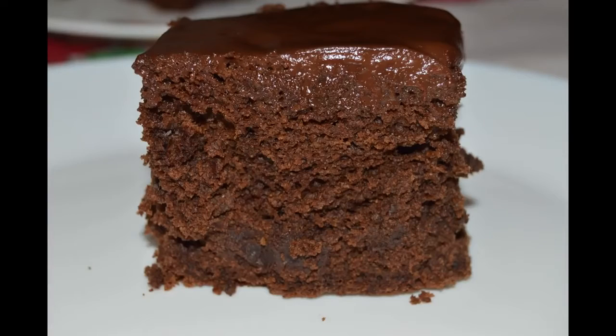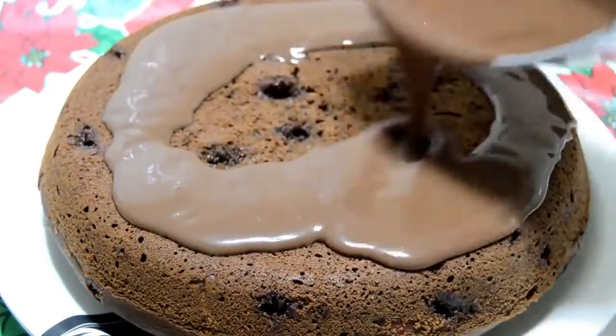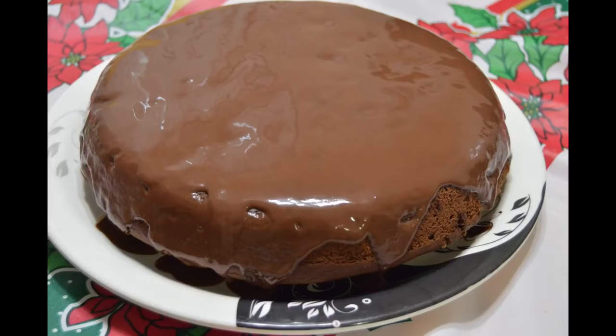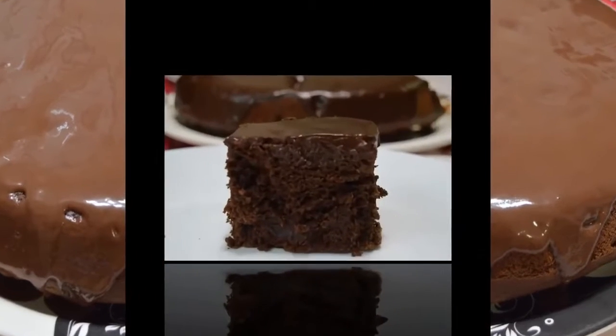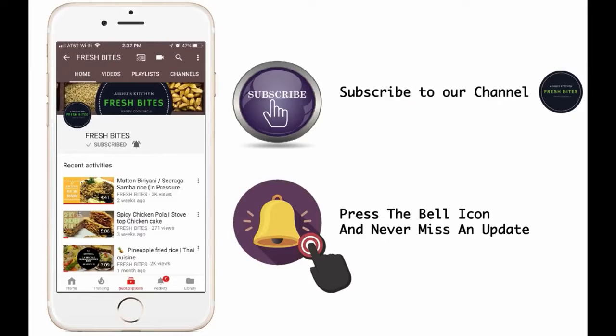Hi friends, welcome to Fresh Bites. In this video I'm going to show you how to make a healthy eggless cake made with healthy ingredients — ragi, wheat flour, and jaggery. This cake is very soft, moist, and fluffy, and most importantly a guilt-free recipe. If you are new to Fresh Bites, please subscribe and press the bell icon to know about more such healthy recipes.